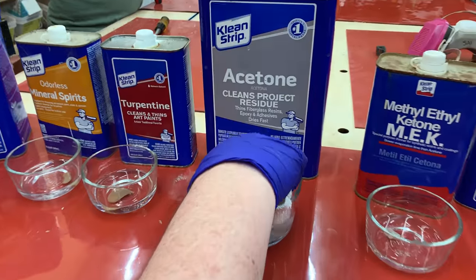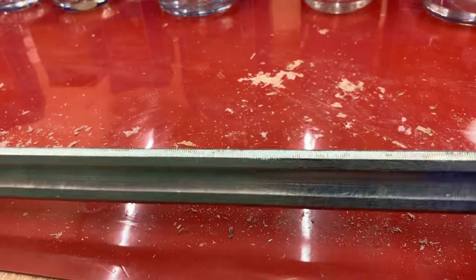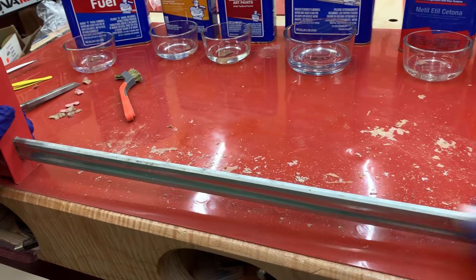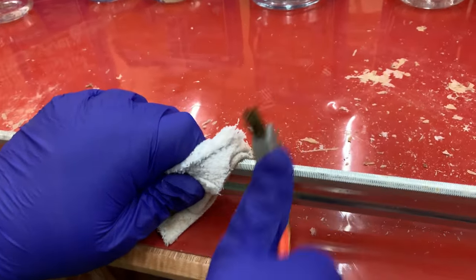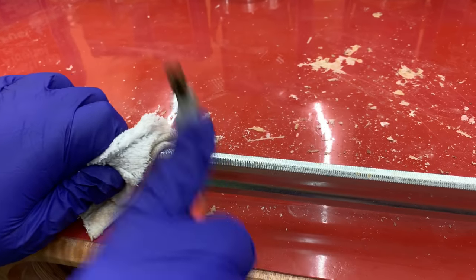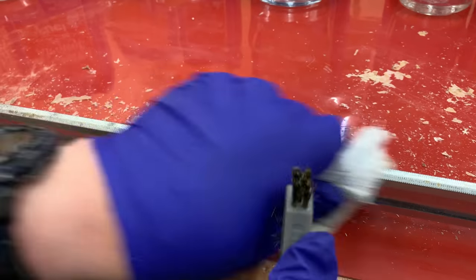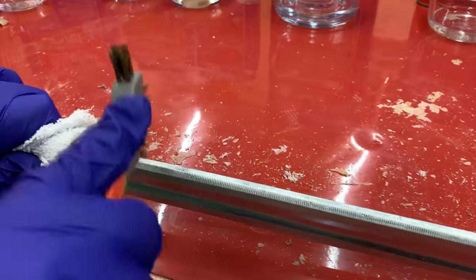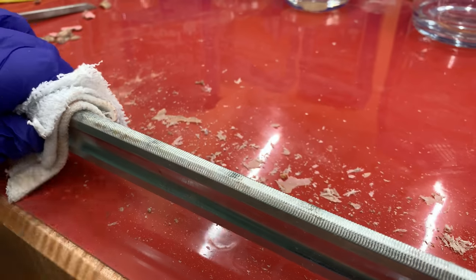The next step is pretty important. You remember I put these solvents in order of increasing strength, and acetone is weaker than MEK but it made the glue just as soft as the MEK did. So you always want to use the weakest solvent you can to do the job, because that's the safest. Chemically speaking, the more reactive a solvent is, the more dangerous it is — whether to your skin, your respiratory system, or your eyes if you accidentally get splashed. The stronger the solvent, the more dangerous it is, so always use the weakest solvent that works and does the job.